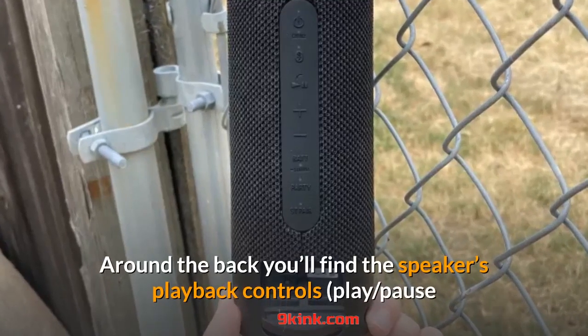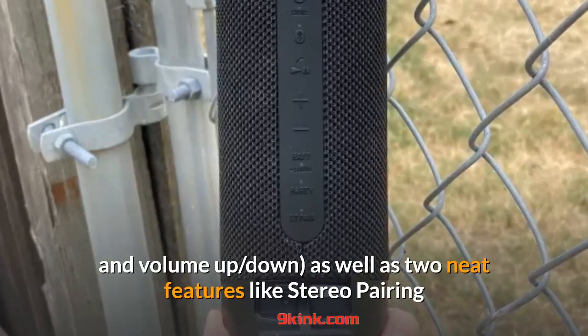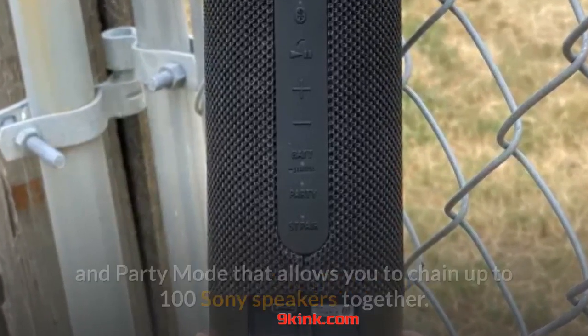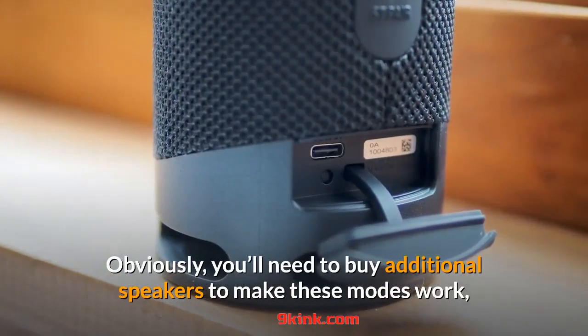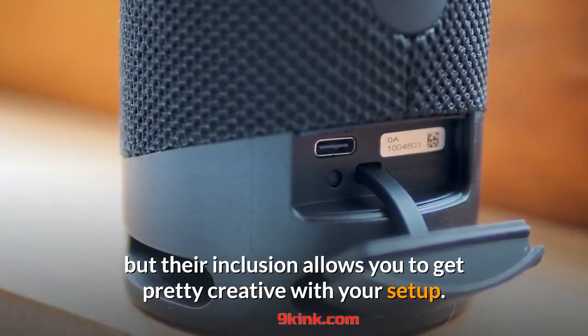Around the back you'll find the speaker's playback controls as well as two neat features: stereo pairing, which allows you to assign each speaker to a left-right channel, and party mode, which allows you to chain up to 100 Sony speakers together. You'll need to buy additional speakers to make these modes work, but their inclusion allows you to get pretty creative with your setup.